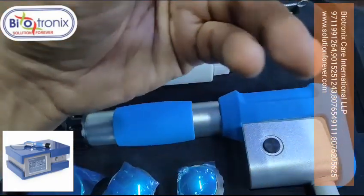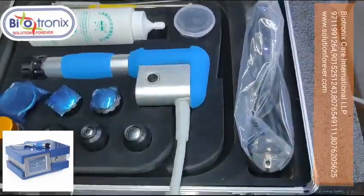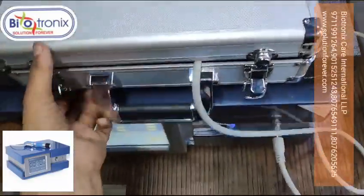These are the rubber attachments for any future maintenance needs. The main cord and all the handles come in a separate suitcase.